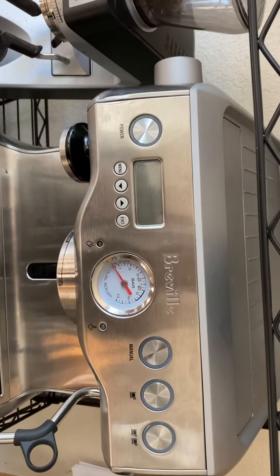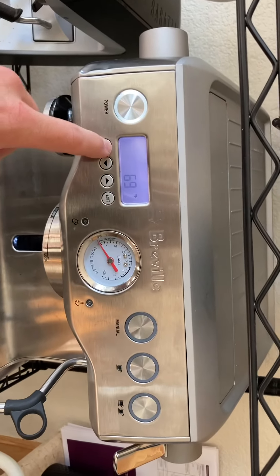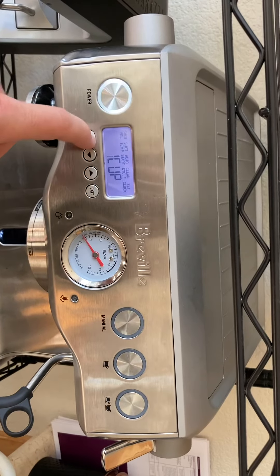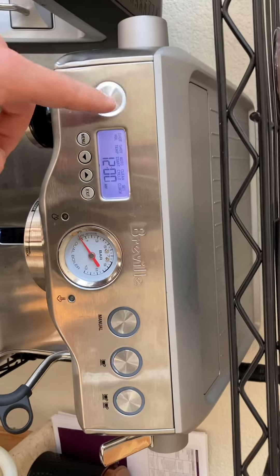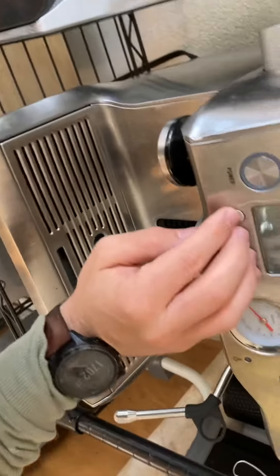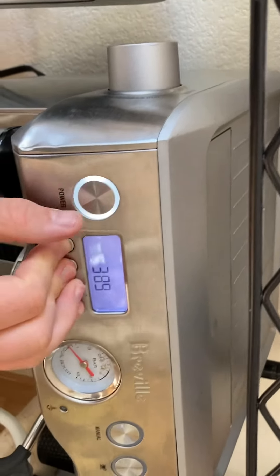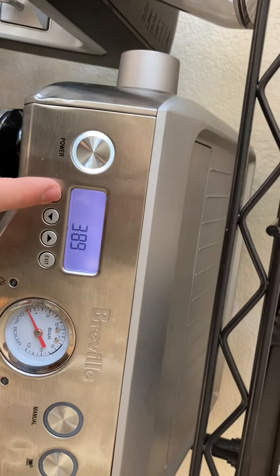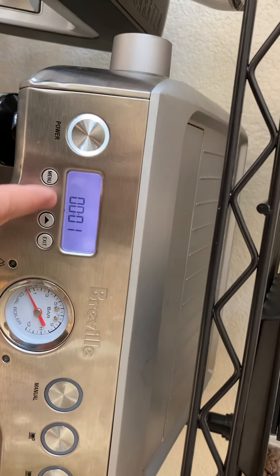EEPROM is just like the hard drive of where all the settings are stored. So if we turn it on... it looks like, yeah, it reset. So at this point, if I try to look at the fault codes — shot counter didn't reset, that's good. Codes didn't change, there's still one there.